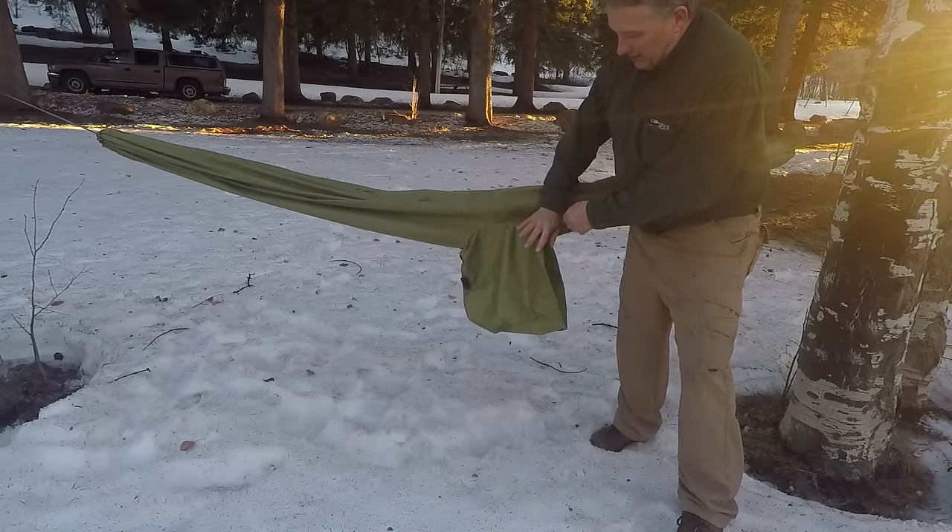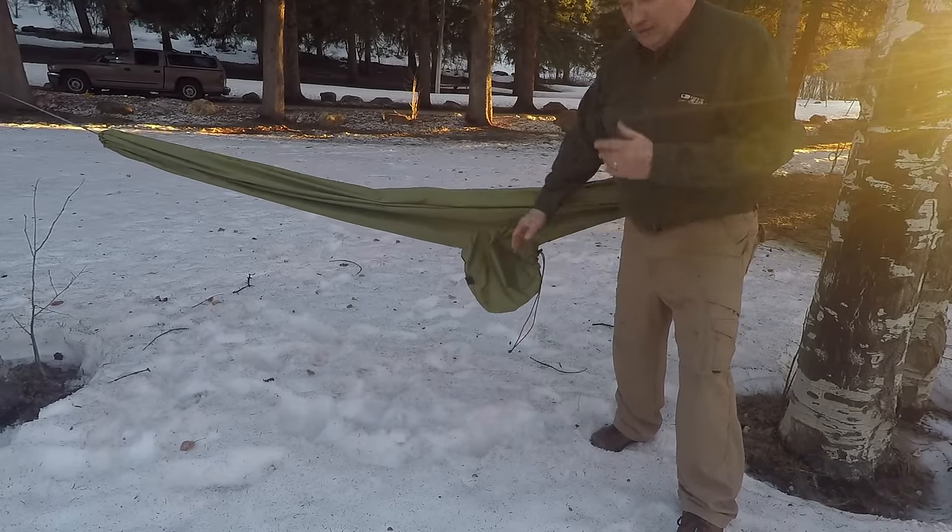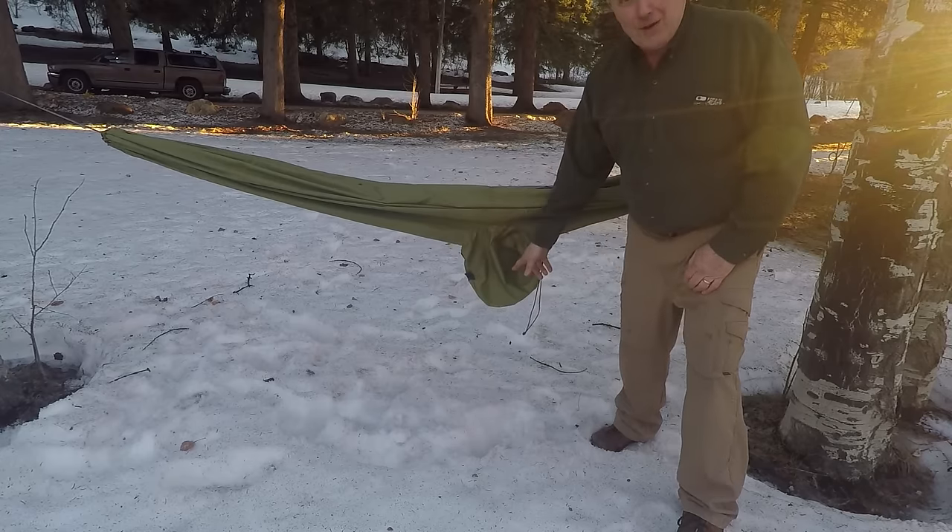I take this drawstring right here, pull that up, and it closes that in. I use that for a pocket.